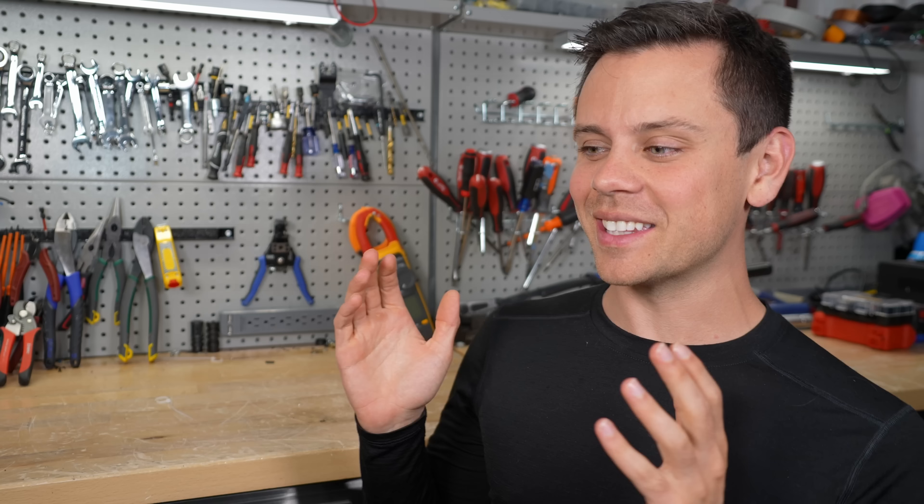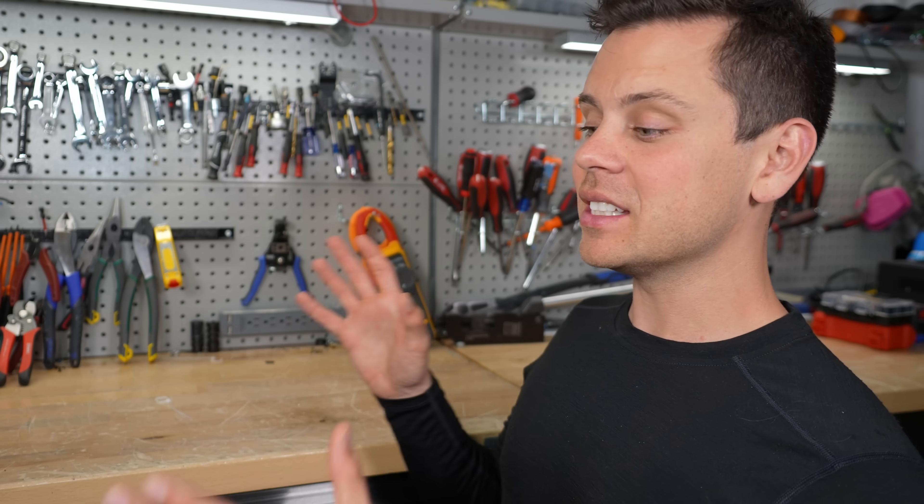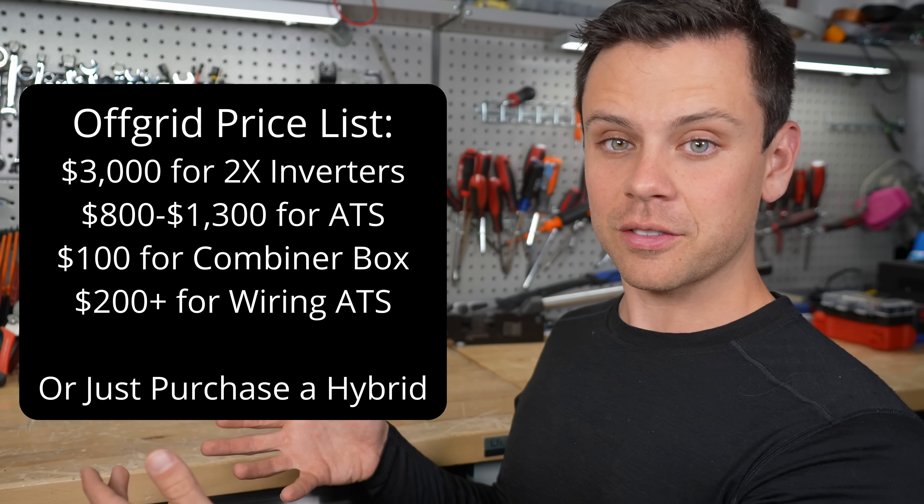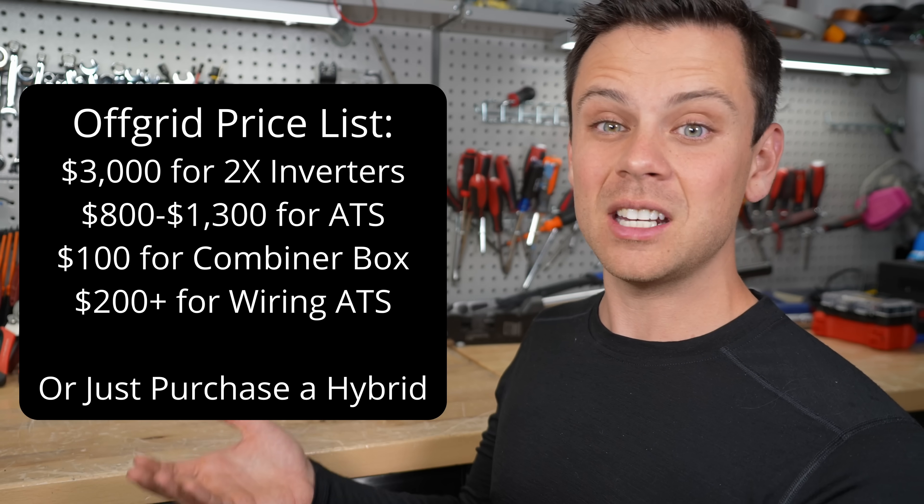That was a lot of information. At the end of the day, the number one factor is going to be how much money you have. If you're on a budget, you cannot beat the 6000 XP — the idle consumption, the output per dollar, the MPPTs, the features, the Wi-Fi — you cannot beat it for the money. But you get a lot of good stuff when you start spending more, specifically increased longevity. A sealed unit with double the warranty just costs a little bit more. And if you're installing it on the side of your house outside and want to use the integrated transfer switch, you'll save a ton of money and they'll end up costing about the same.